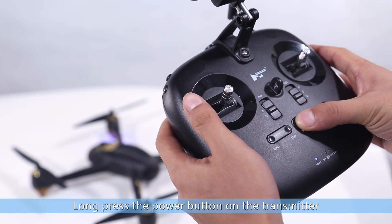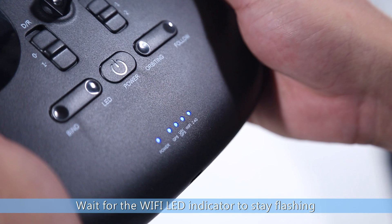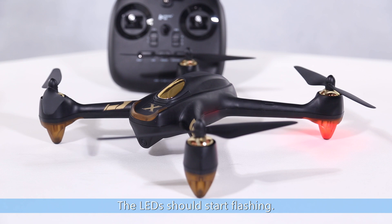Long press the power button on the transmitter. Wait for the Wi-Fi LED indicator to stay flashing. Connect the aircraft to its battery. The LEDs should start flashing.